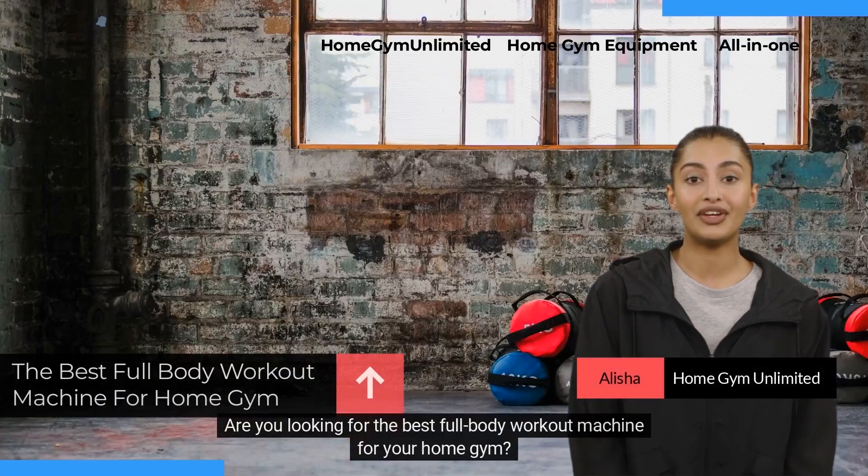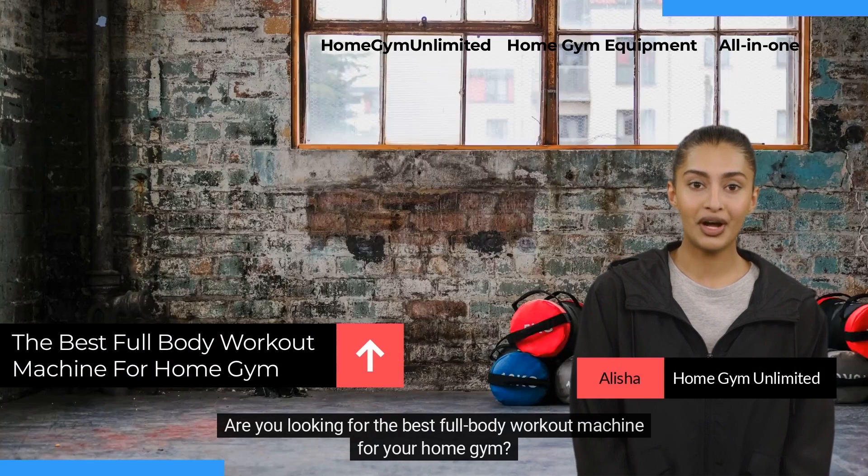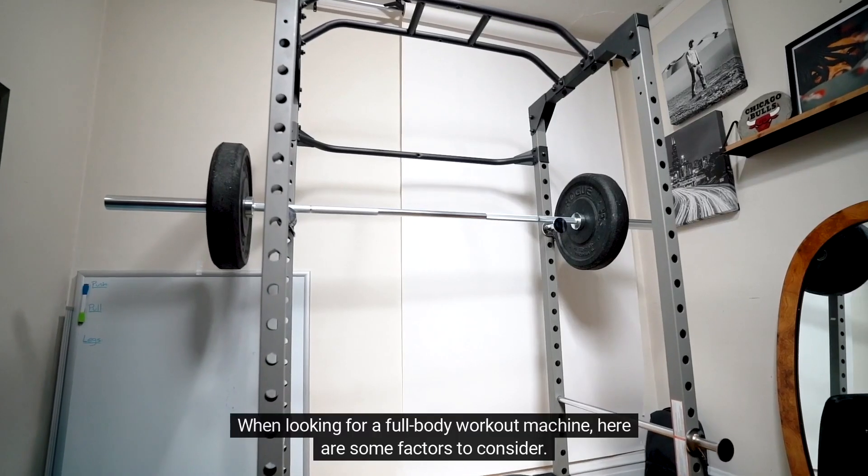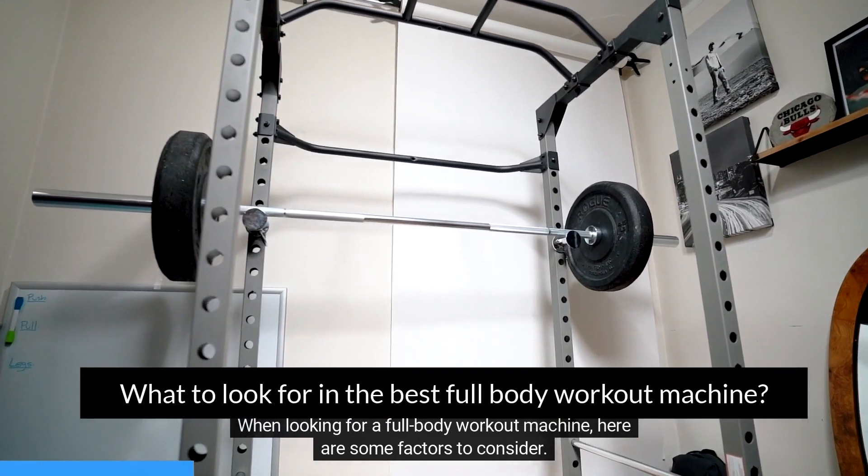Hi there! Are you looking for the best full-body workout machine for your home gym? If so, we've got you covered. When looking for a full-body workout machine, here are some factors to consider.